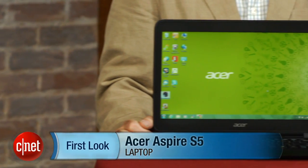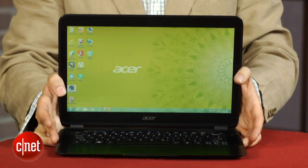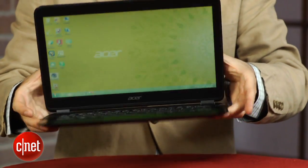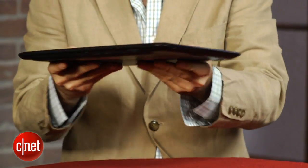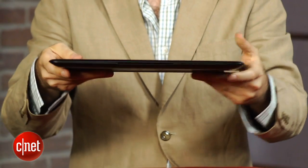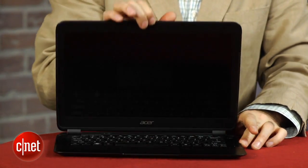I'm Dan Ackerman, and we are here to take a look at the Acer Aspire S5. If you remember all the way back at CES 2012 in January, we first saw this system. At the time, Acer said it was going to be, when it finally came out, the world's thinnest 13-inch Ultrabook. And it is actually a hair thinner and a tiny bit lighter than even a 13-inch MacBook Air. There might be one other laptop that's a hair thinner, but that's not technically called an Ultrabook, so I'd say the record stands.